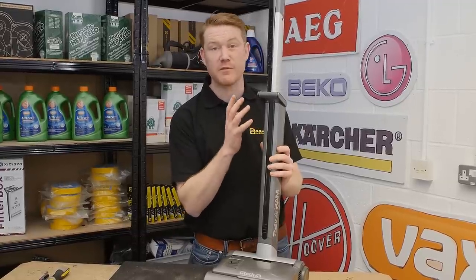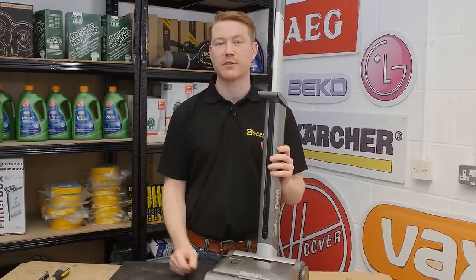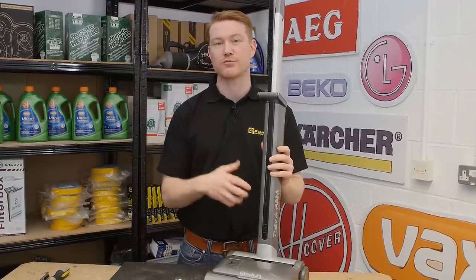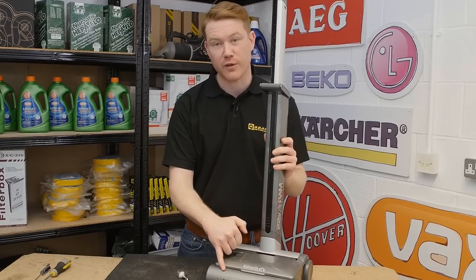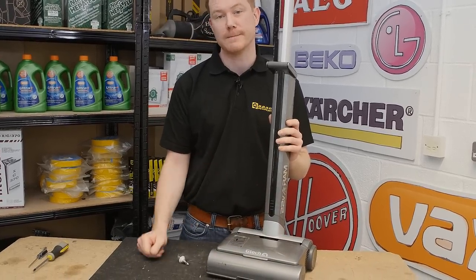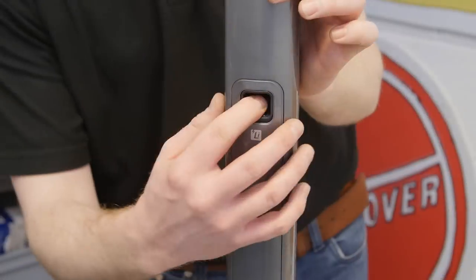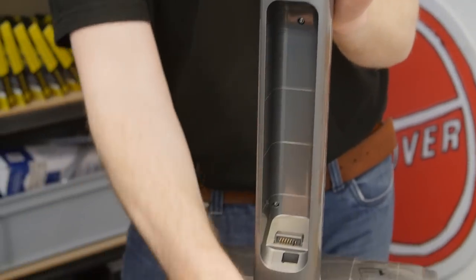These vacuum cleaners have become very popular but they can suffer from wear in the gear assembly, causing noise levels to rise and eventually meaning that the brush roller at the front of your GTech will not spin. Safety first — always disconnect the battery from a GTech before carrying out any work.